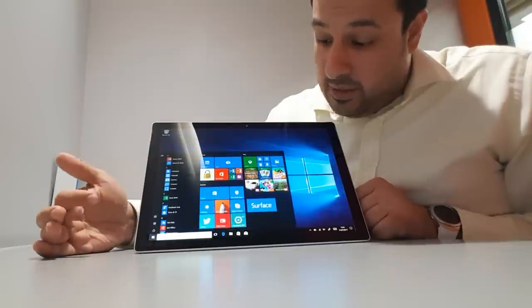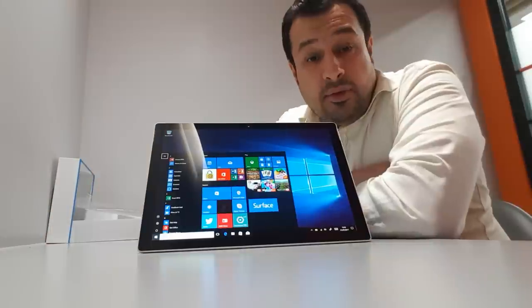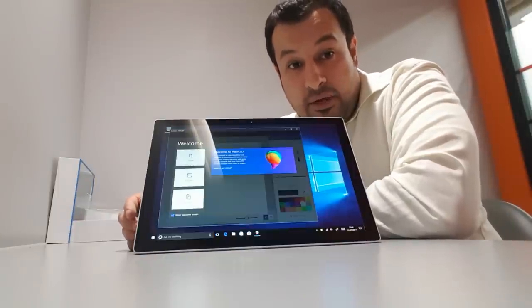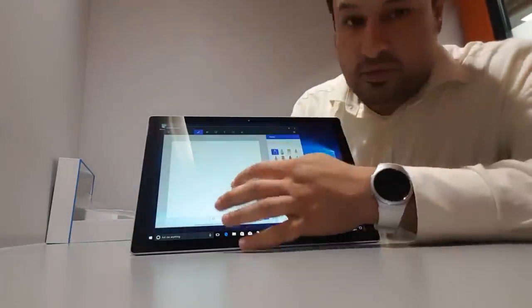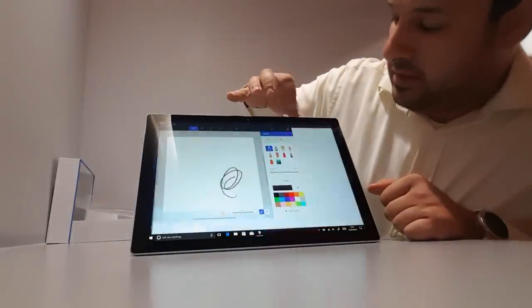Now it's time for the test. I want to check the pen and see how effective it is. Let me get the app running — it's called Paint 3D. Let's see how it goes. I've got Paint 3D running. I'll go to new and put this to full screen.